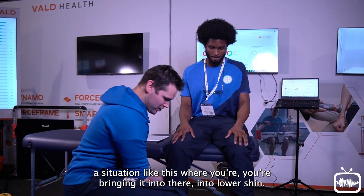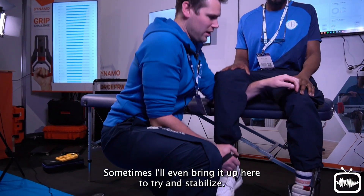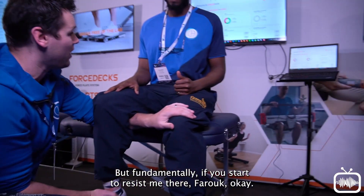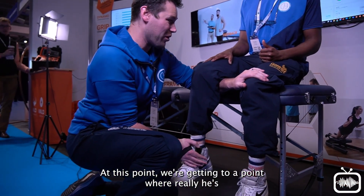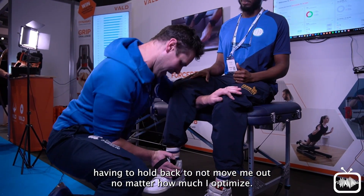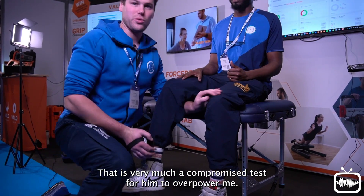You end up clinically in a situation where you're bringing it into the lower shin, sometimes bringing it up higher to try and stabilize, but fundamentally if the patient starts to resist you, at this point we're getting to a point where he's having to hold back to not move me out. No matter how much I optimize, that is very much a compromised test for him to overpower me.